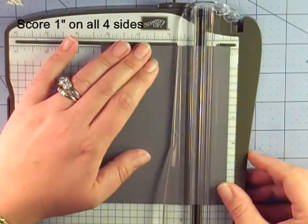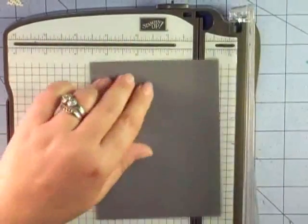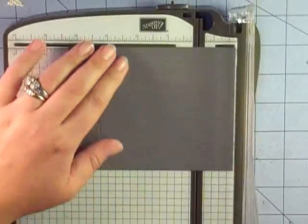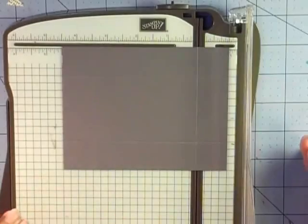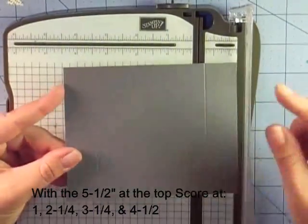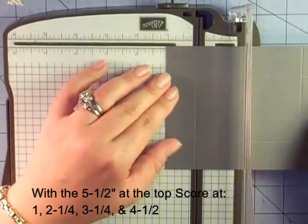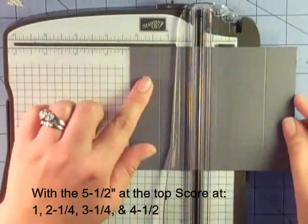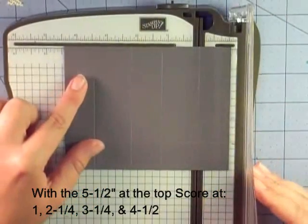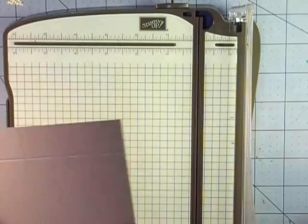Our score marks are going to be one inch on each side — you can just score one inch on each side, which is a little quicker and easier. I'll give you the full score mark measurements on the screen. We have it scored at one inch all the way around. When you're in landscape mode with the five and a half inch side at the top, add your center marks: one inch, then two and a quarter, three and a quarter, and the final score mark at four and a half. Those are all your score marks.